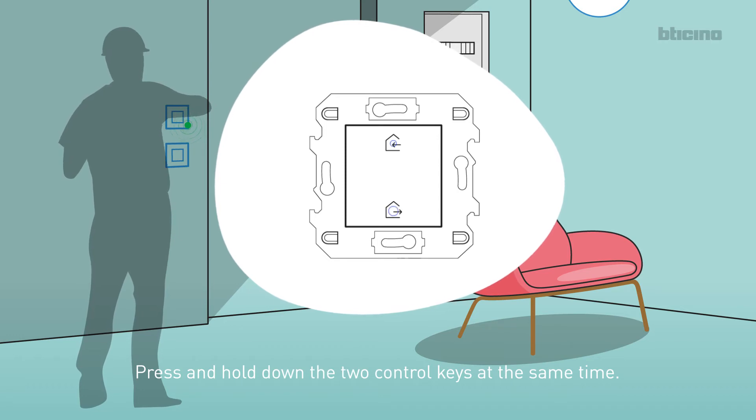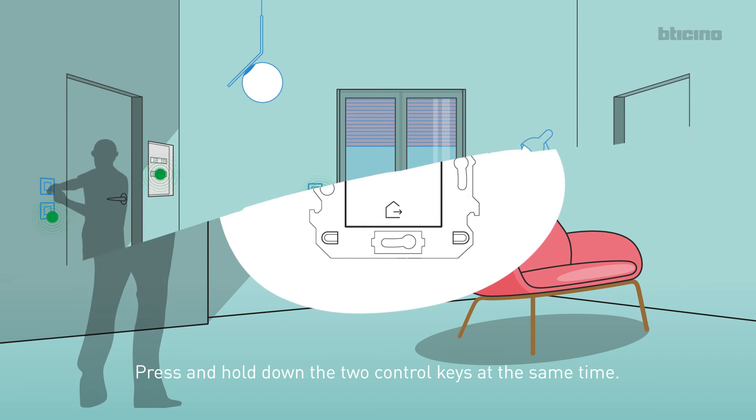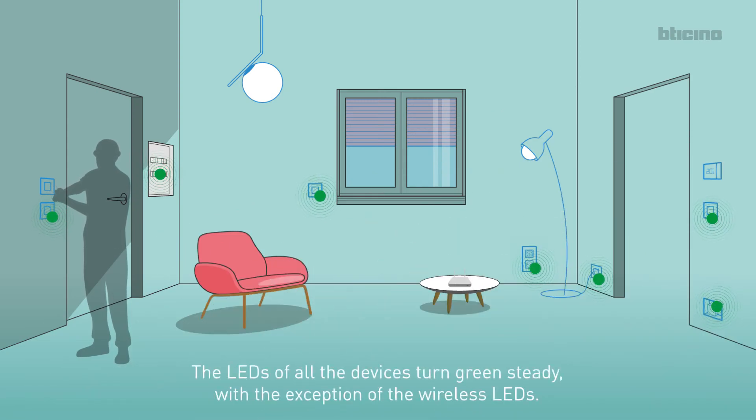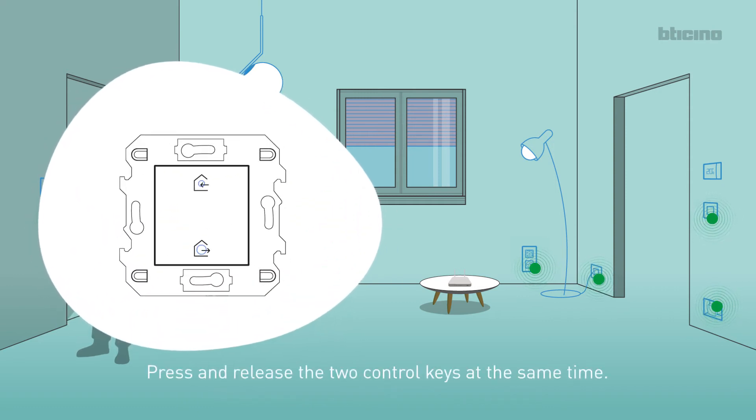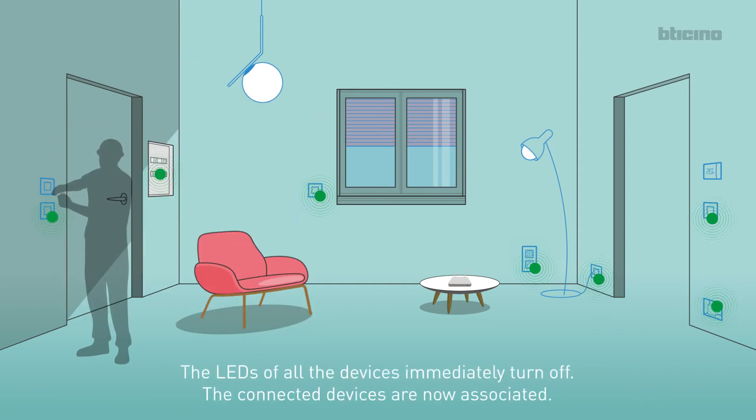Press and hold down the two control keys at the same time. The LEDs of all the devices turn green steady, with the exception of the wireless LEDs. Press and release the two control keys at the same time. The LEDs of all the devices immediately turn off. The connected devices are now associated.